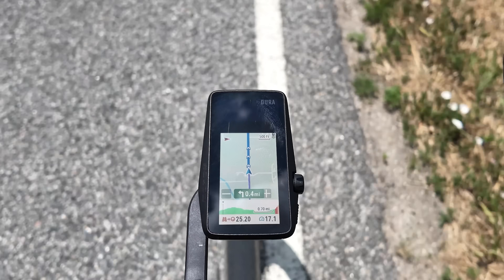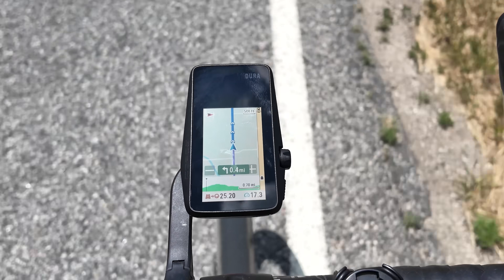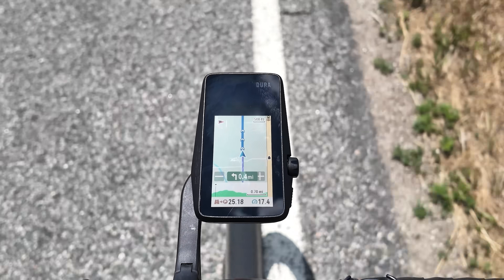If you load in a route, the map page will then show the intended route in blue with directional arrows, the distance to the next turn, an elevation profile of the route ahead, as well as the total distance remaining and your current speed. There's not really any customization you can do on the DURA itself for the data pages and data fields — other than switching between a split screen view on the map — where all the customization is done through the app, very much like a Wahoo computer.